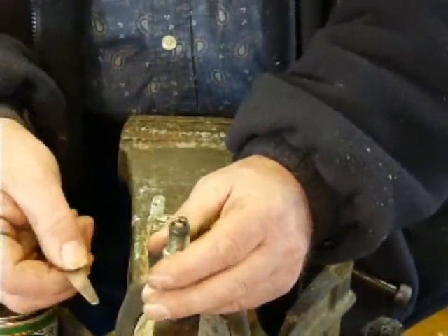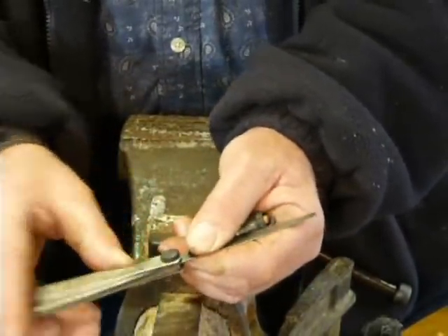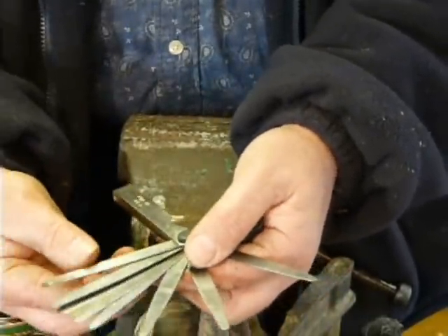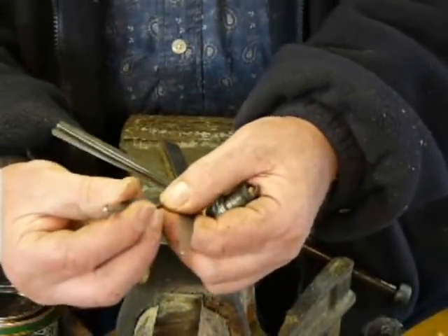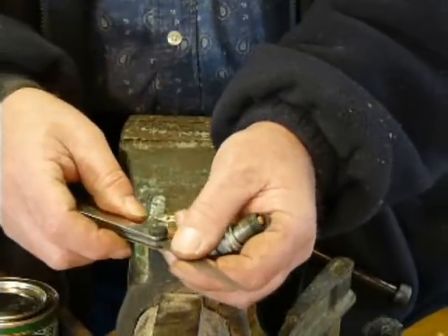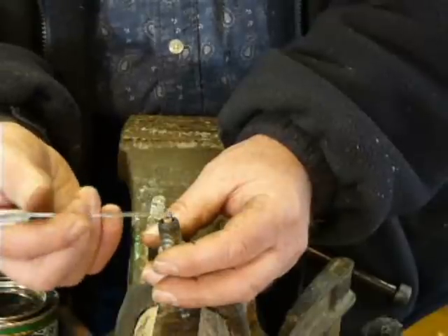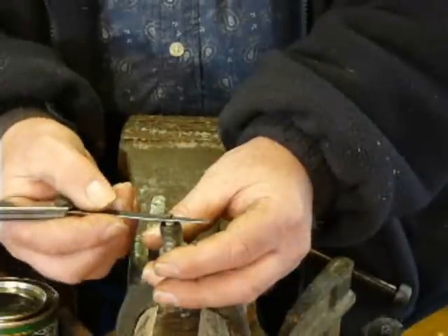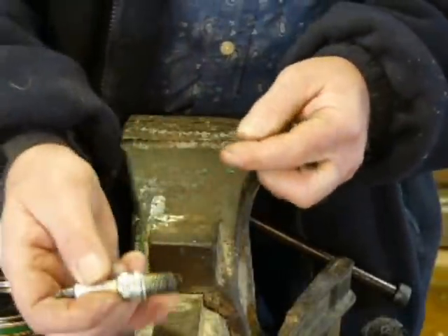A lot of modern manuals talk about millimetres. So this is a set of metric feeler gauges, and each of these gauges has a different thickness. If you don't have the right thickness, then you put the two appropriate ones together — for instance, if you didn't have 0.6 of a millimetre, you'd use 0.5 and 0.1. Anyway, this is 0.6, and we'll pop that in there. As you can see, that gap's a bit wide. Most chainsaws run on a 0.6.